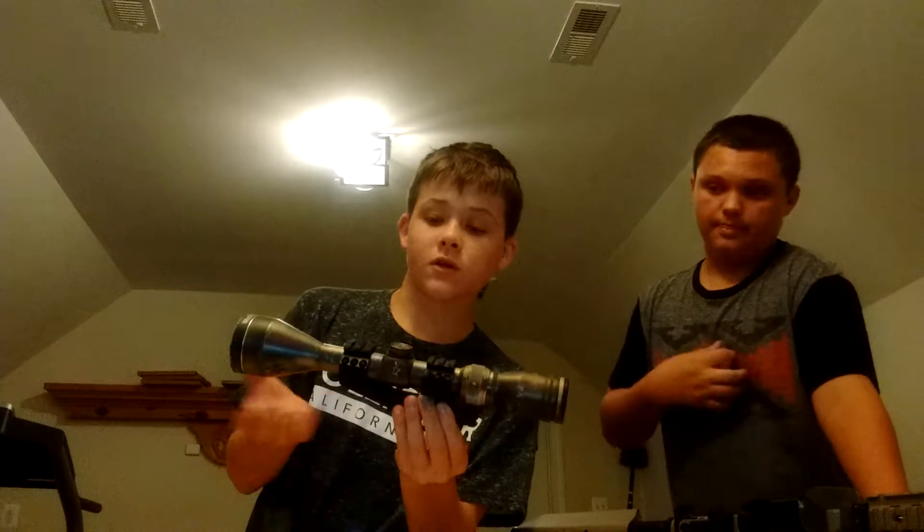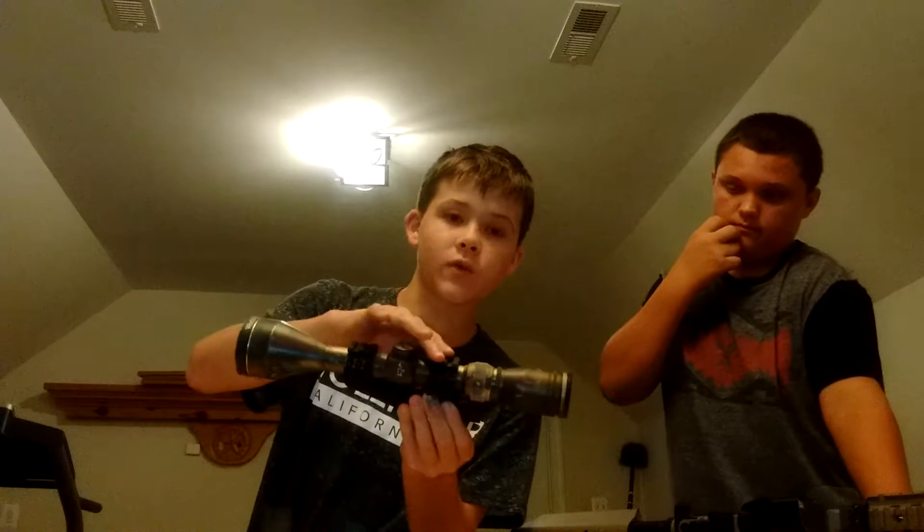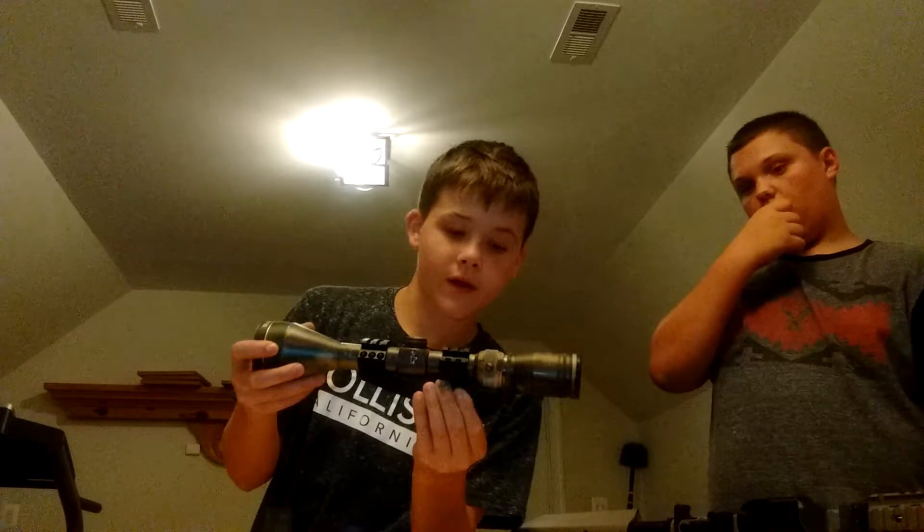Then you've got this scope mount right here. It's for a scope sniper. This scope does not come with it — this is the rail. It has other rails on it so you can connect other stuff to it. This is a scope we found around the house. It has rails, but it's a sniper scope.